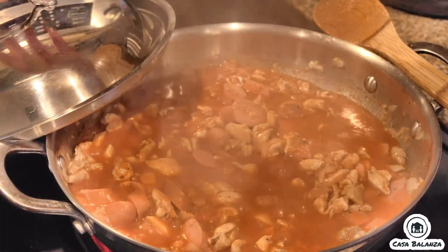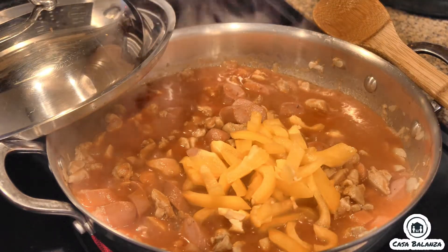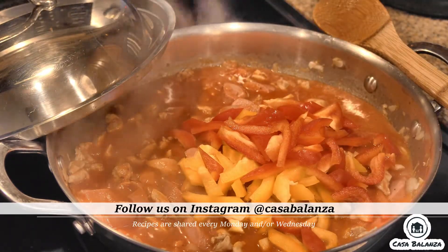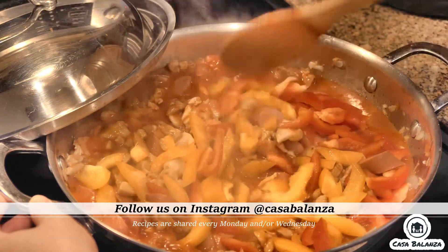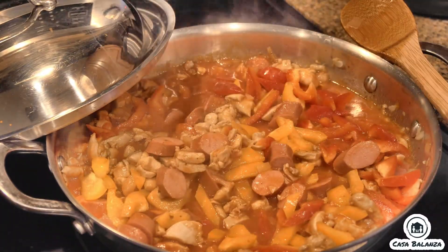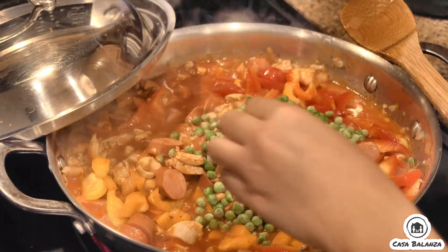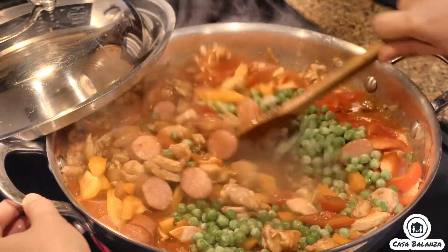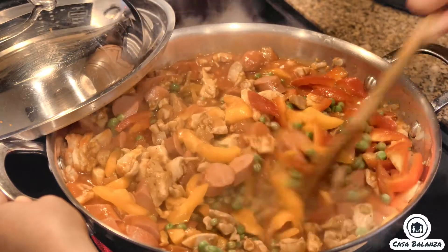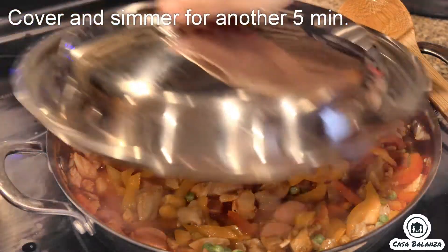Once it's done simmering, add in the peppers — the yellow bell peppers and the red bell peppers. Go ahead and mix that. Add in the green peas and mix well. Cover and simmer again for five minutes.